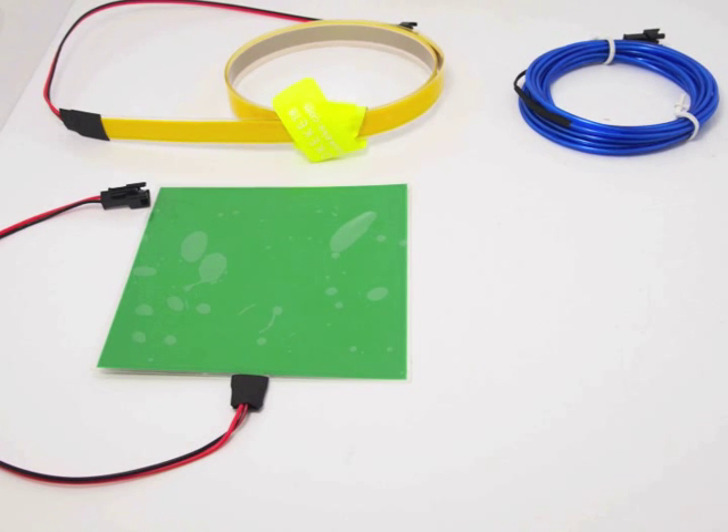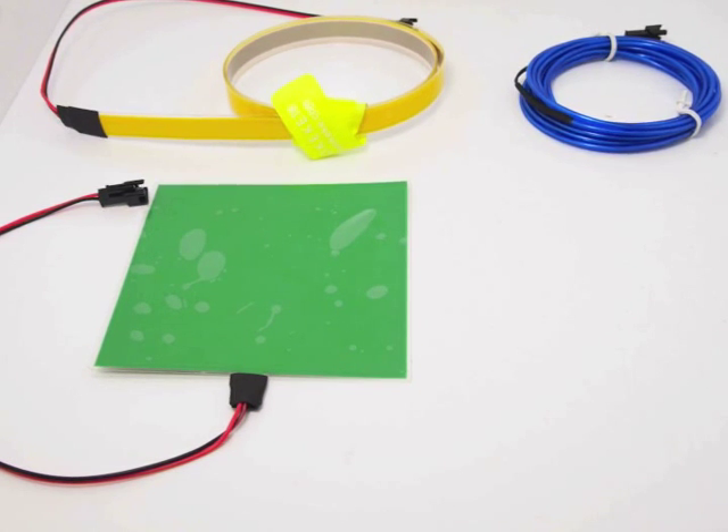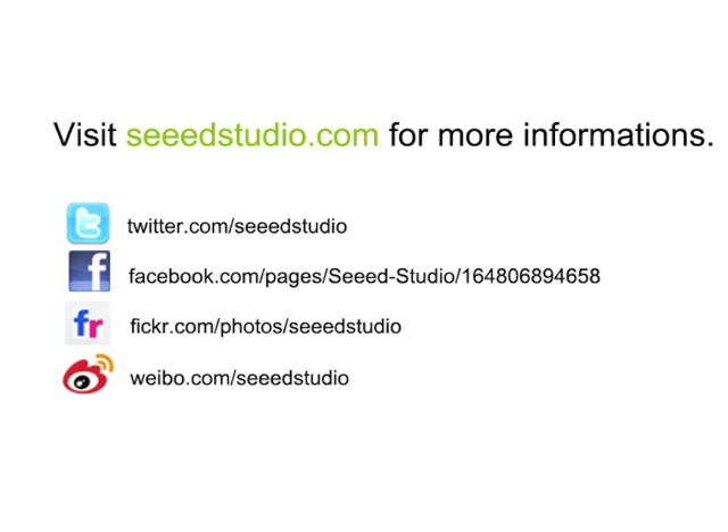We are eager to see yours, so please visit our website to check out more cool stuff. Thank you for watching.